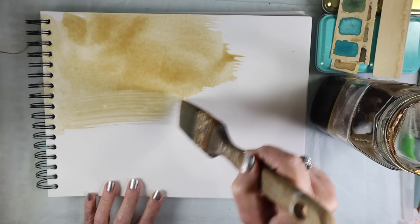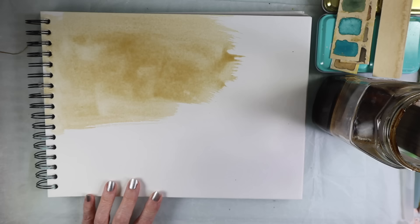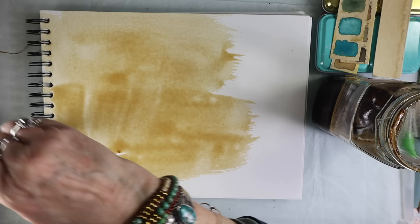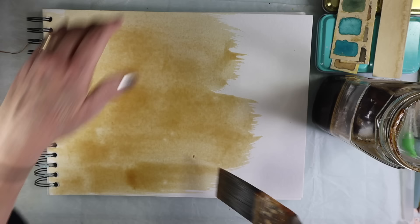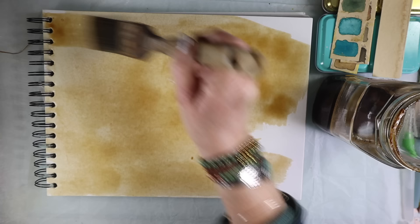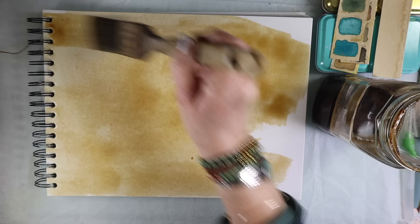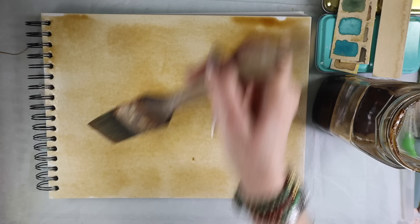I do all the areas here because I like using that part for ephemera, for journal ephemera. You can also take off the page and dip it, then lay it out on a cookie sheet. If it's hot where you are, you can leave it outside and it'll dry pretty quick. And that's it — just let it dry.